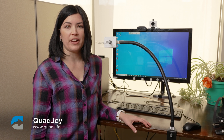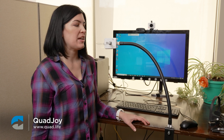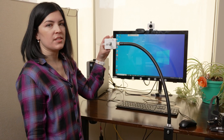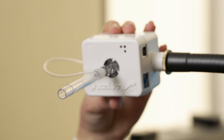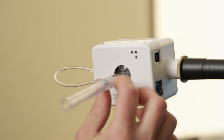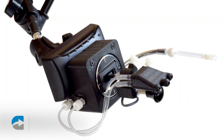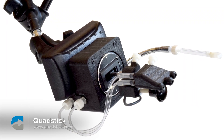If a head control mouse isn't right for you, you could also use a mouth controlled mouse. There are also a lot of different options for these kind of mice. This is one of them — this is a Quad Joy. With this one, this part is a joystick, so you would put your mouth on the straw here to move the cursor as a joystick, and then with the straw, you would either sip or puff in it to click.